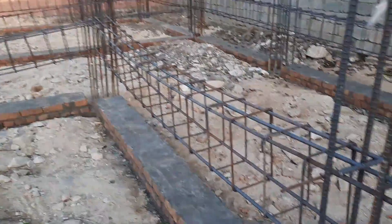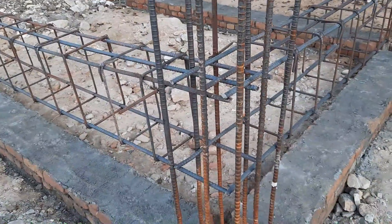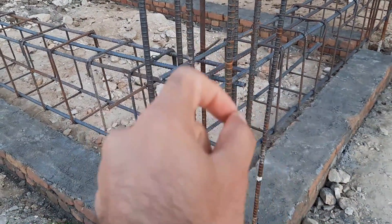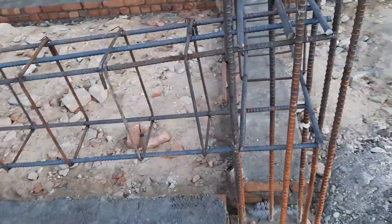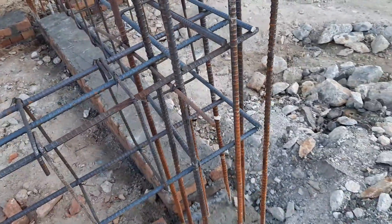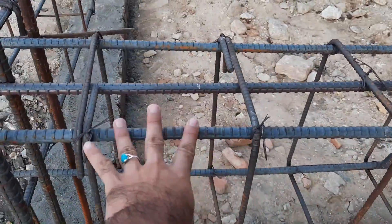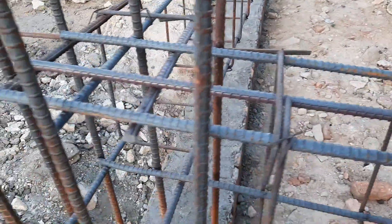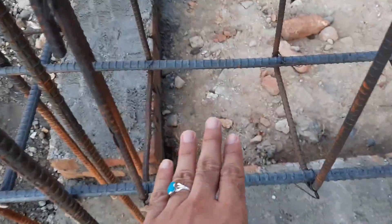Welcome back to Seven Engineers YouTube channel. In this practical video, I will guide you through two big mistakes in the construction of a plinth beam which is under construction. They have already done the plinth level, which is above road level by up to two feet. After completion of steel reinforcement in the plinth beam, they will place the plinth beam on top of this plinth level.